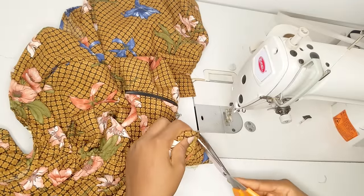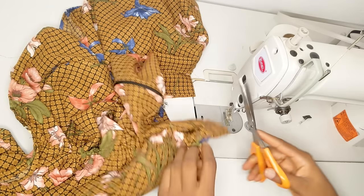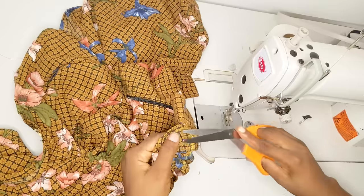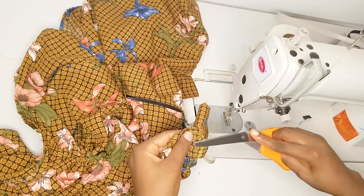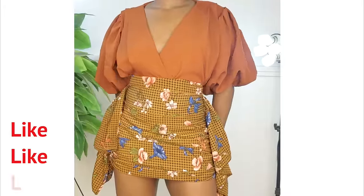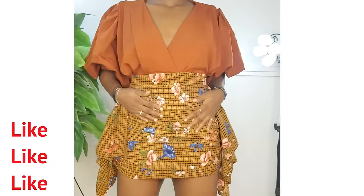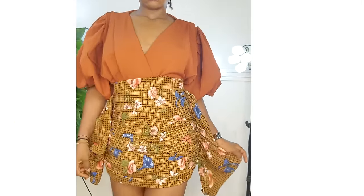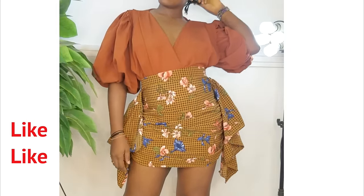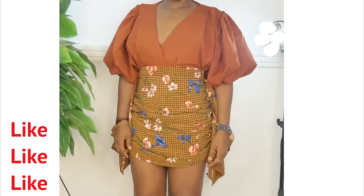That is how you create a ruched skirt — you can use the strap method or the elastic method. Please let me know in the comments which one you'll be making, and if you're a beginner let me know if this was easy to follow. Suggestions for future tutorials are welcome. Thanks for watching — give the video a thumbs up, subscribe if you're new, and leave comments. I love you guys so much, bye!